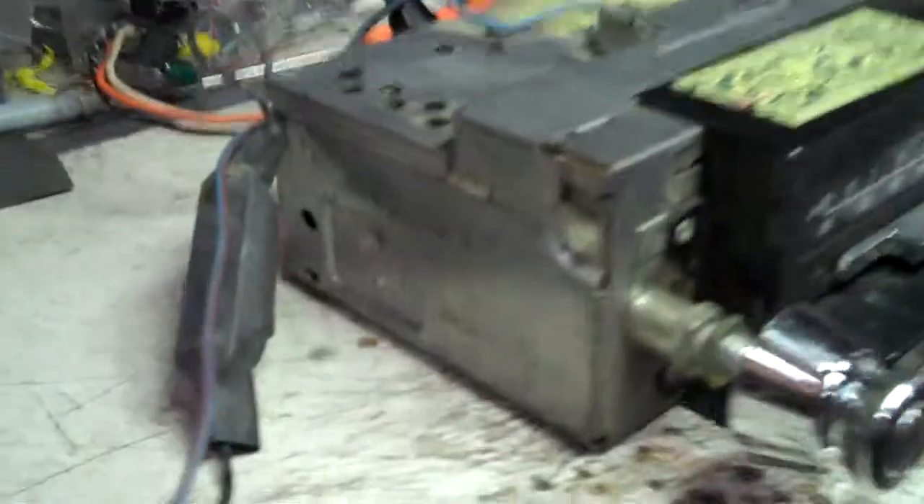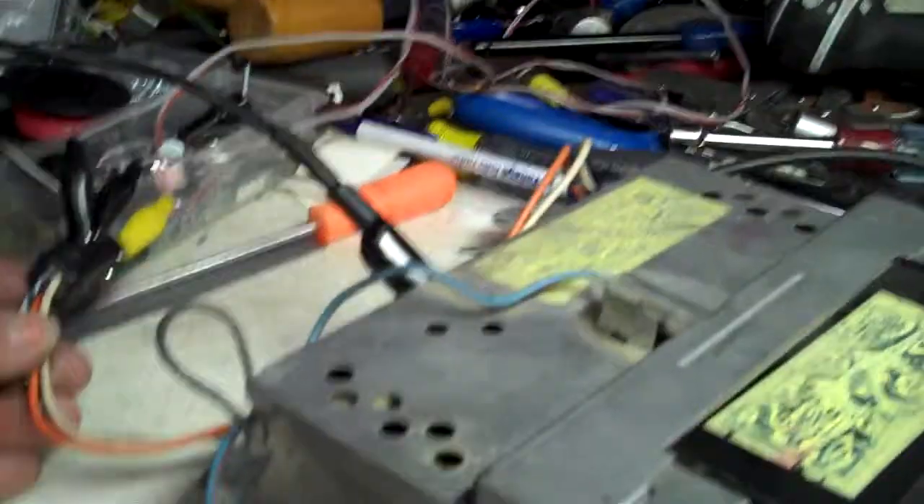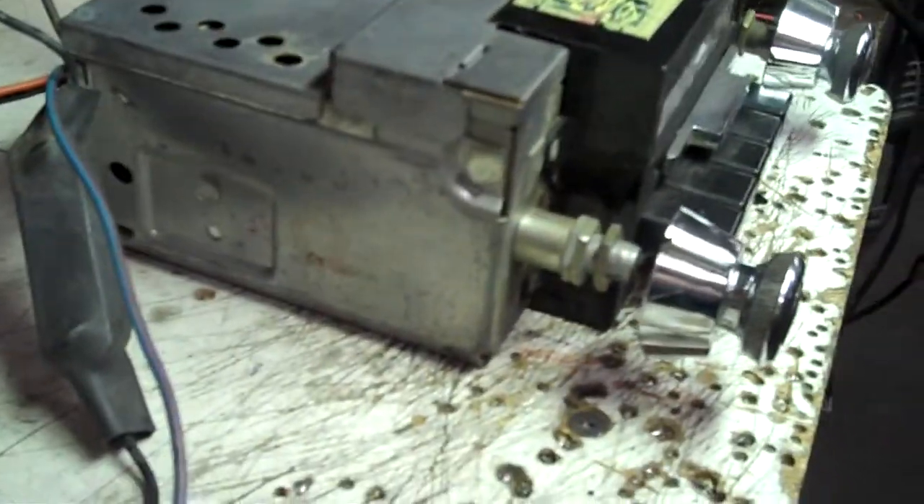Got all the plugs — original plugs for it — speaker and all. Called a short case.